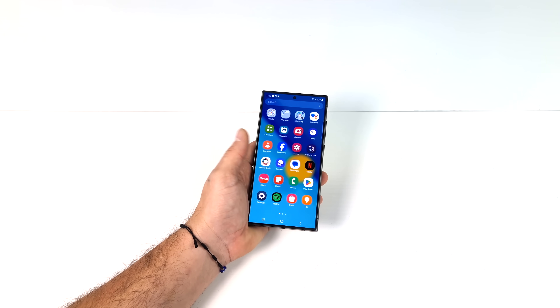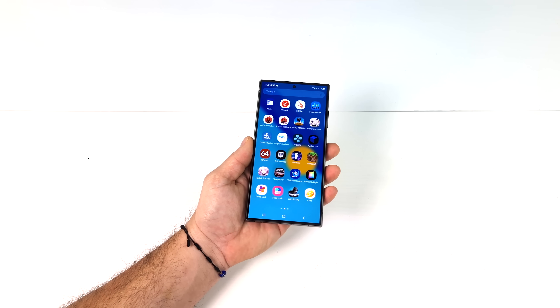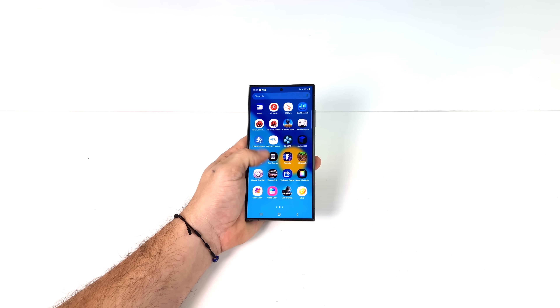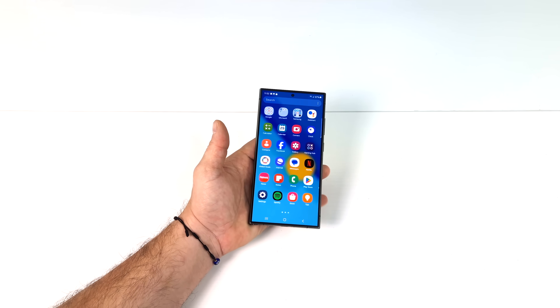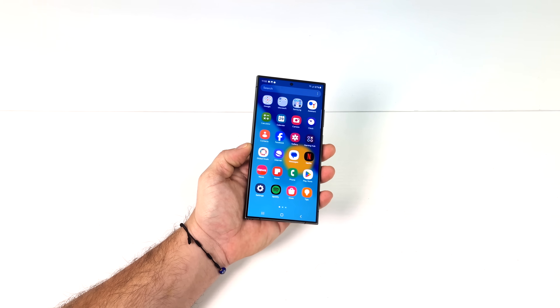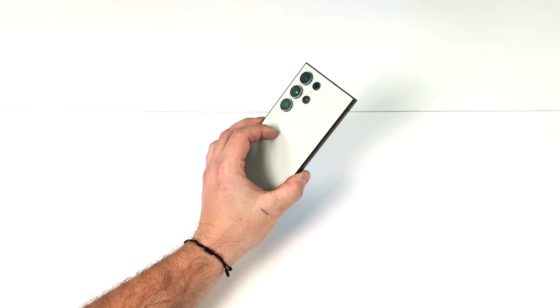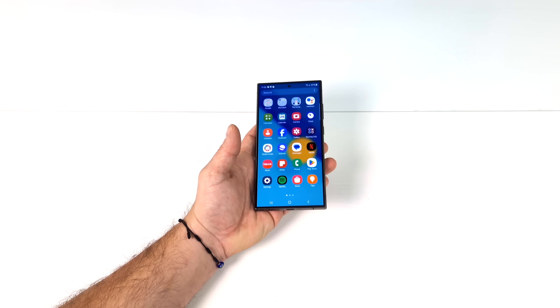Now, if you're not familiar with DeX, that's totally fine. We're going to go over as much as we can in this video. Basically, we can actually plug our device into a larger display or even a PC with their Samsung DeX on Windows application and get a full desktop experience. And while we're using the desktop or Samsung DeX, we can also use our phone screen, so we have two different platforms to work on at one time. And with the new Samsung Galaxy S24 line, it's better than ever.